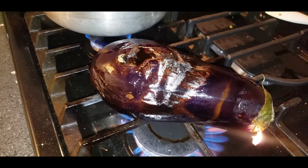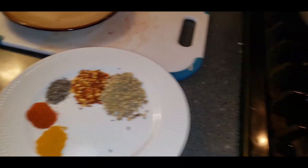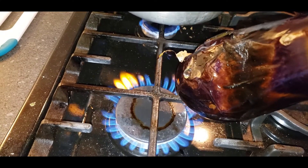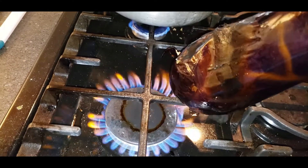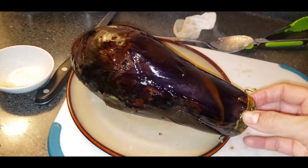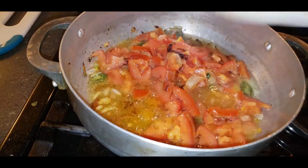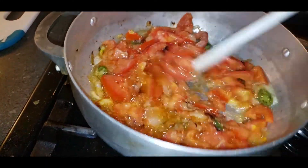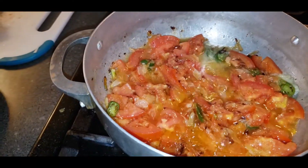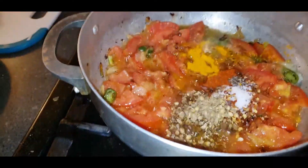It's almost done towards the middle. I'm cooking it all over. Now we have to remove the top and mix everything well with all the spices I told you about. Mix it very well — so yummy!